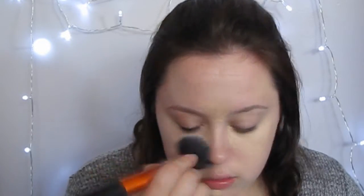So I'm taking my Rimmel Wake Me Up Concealer, which is probably the worst concealer I've ever used, but I used it just for this tutorial. I'm using that to highlight under my eye and hopefully conceal a little bit. I'm also using it on my chin and my forehead as well.